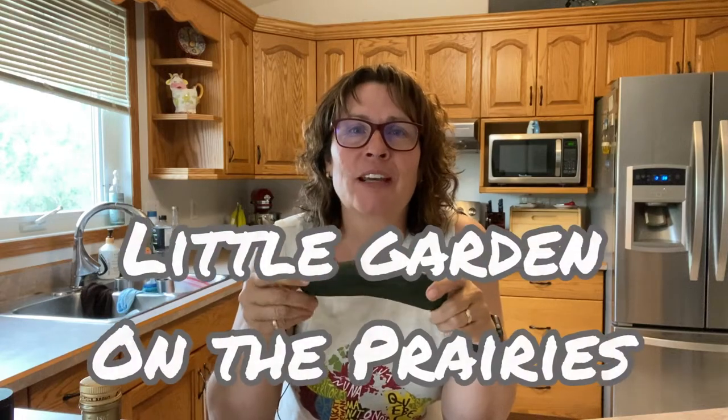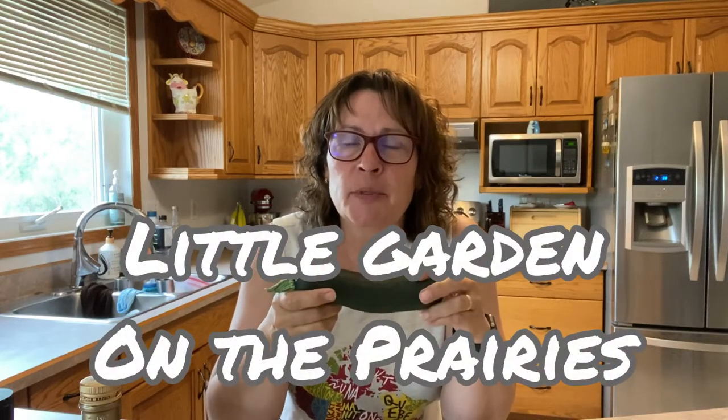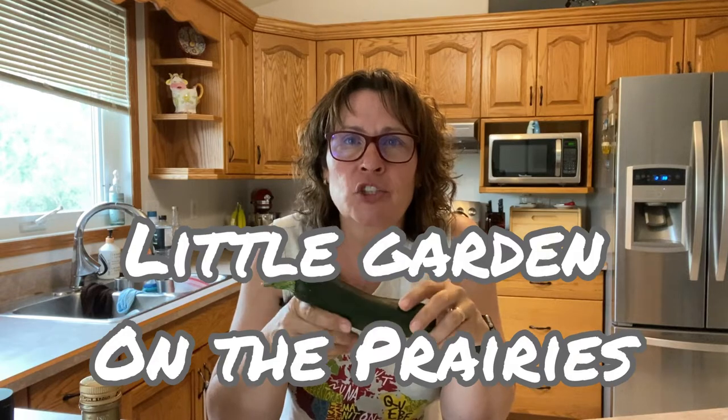Hello and welcome to my channel. Today's video is coming to you from the little garden kitchen where we are going to be making some crispy zucchini bites. I'm very excited to be using my very first zucchini from the garden this year. You can also use ones brought from the store or from the market garden. Let's get started making some crispy zucchini bites.